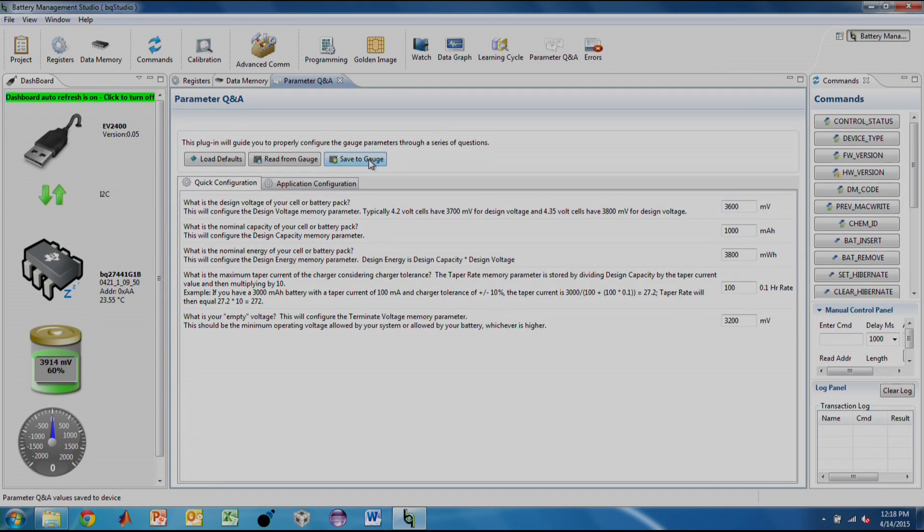The BQ27441 is a ROM gas gauge. All memory contents are stored in RAM, so if it loses power, you will have to reconfigure the memory. You can read the ITPOR bit in the flags register in order to detect loss of power.